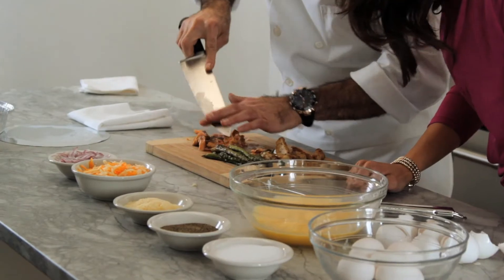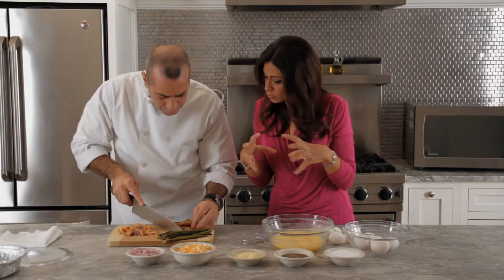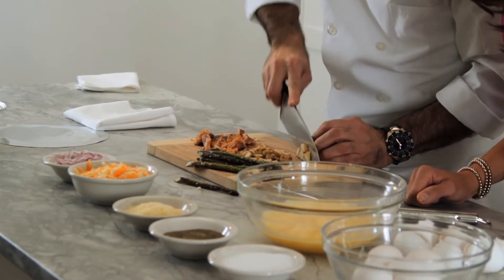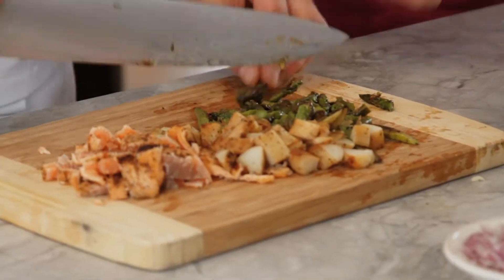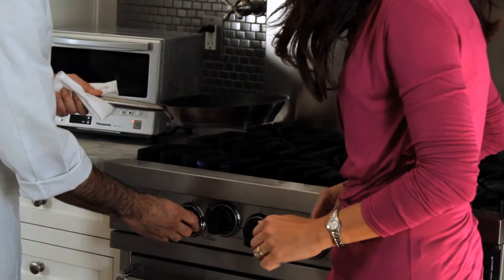Let me get started with this here. We have the salmon right here and the potatoes — everything goes into one whole thing. We're just going to cube everything, just like this. Cut up some asparagus. It seems nice and healthy, too. It is — yeah, a lot of protein.